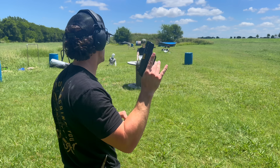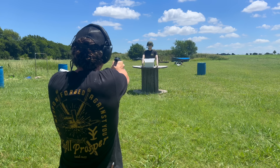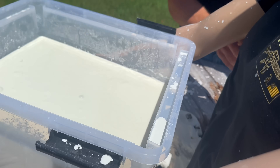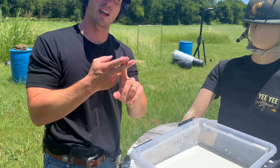All right. We've got our .380 against oobleck. Here we go. It's kind of oozing out the front here very slowly and it did not come out the other side. So our tub of oobleck was able to stop the .22 and the .380.